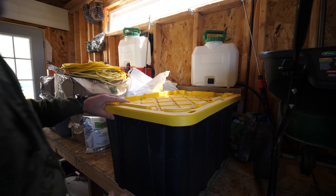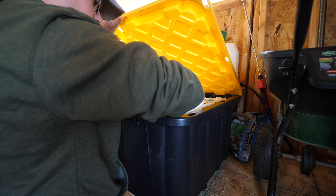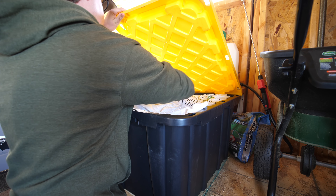Absolutely, you can purchase something now and have it ready for the fall — that's not going to be a problem at all. What you want to do with storing grass seed is make sure it's stored in a cool, dry place. Whether you have a basement, a garage, or a shed, you just want to try to keep it out of the heat and extreme weather as much as possible, and make sure it doesn't get too much moisture.